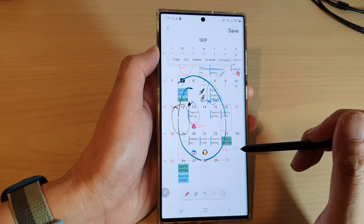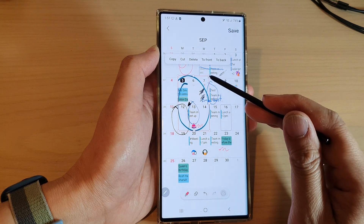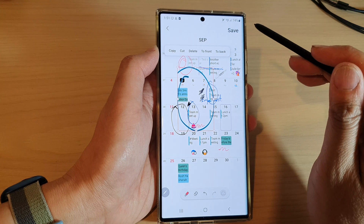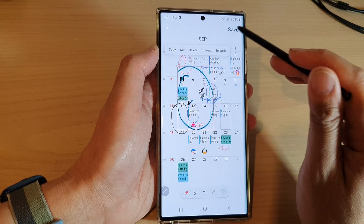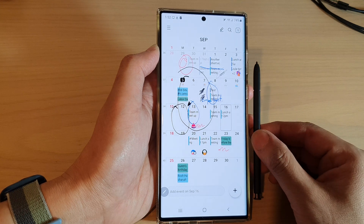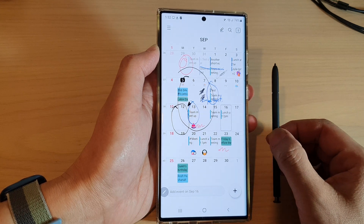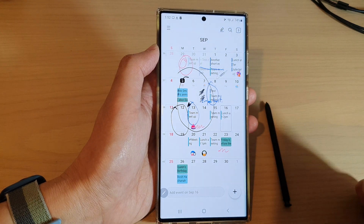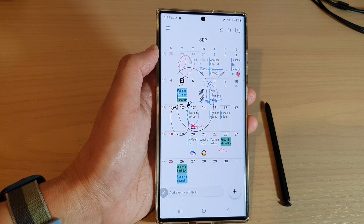You can also drag on it to resize your writing or your drawing on your calendar screen. After that, you can tap on the save button. That is how you can draw or write on your calendar on the Samsung Galaxy S22 series. Thank you for watching this video. Please subscribe to my channel for more videos.